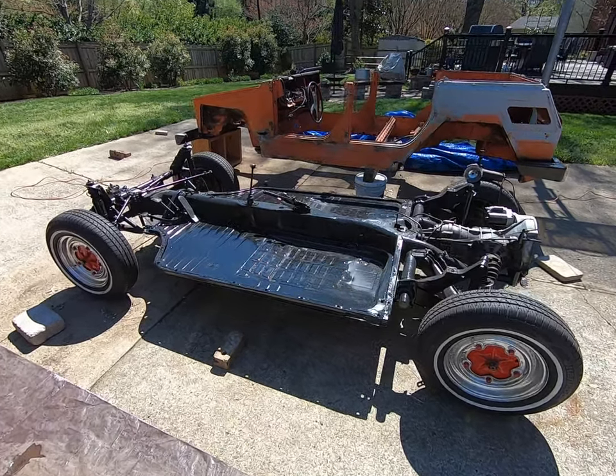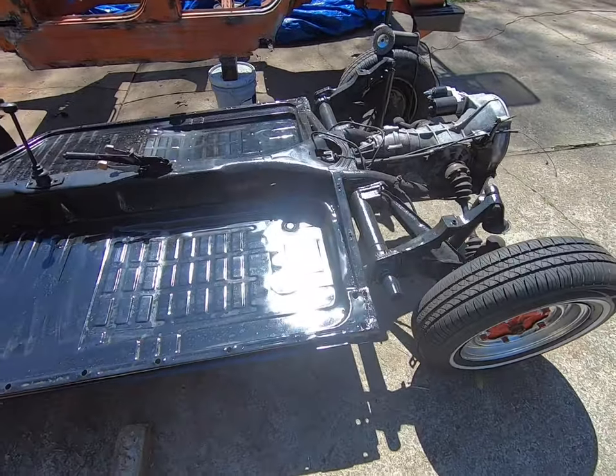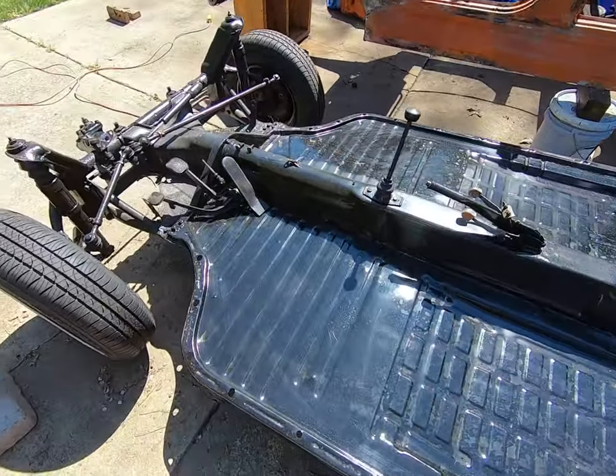Hey everyone, on a beautiful spring morning here in Charlotte. The pans came in and I've welded them in pretty solid.